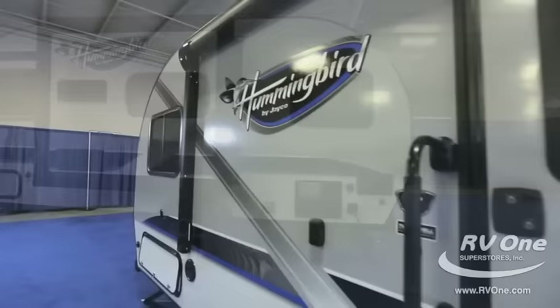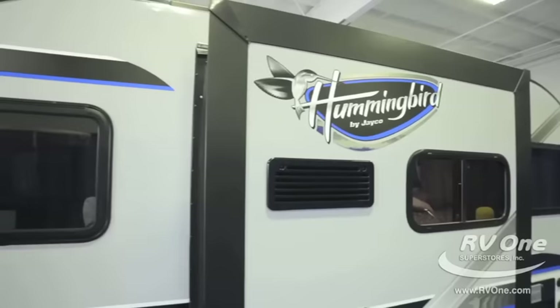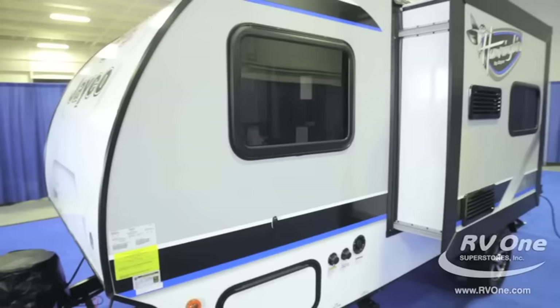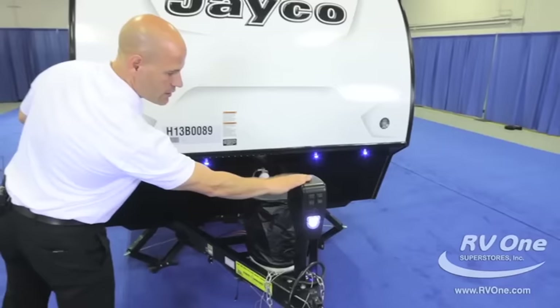As we continue around the side, get a great shot of these graphics — absolutely amazing. These are graphics you're going to see on $80,000 to $90,000 travel trailers or motorhomes, and here on the Hummingbird it comes with it at a super amazing low price. We're really excited about this product — it's great, it's fun, and it comes with so much stuff. That's Jayco and that's why we are one of the top retailers in the world of this product.